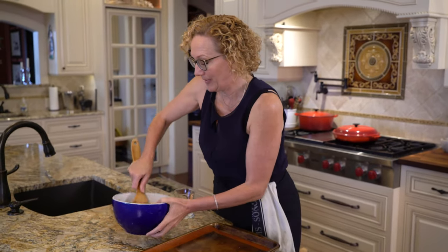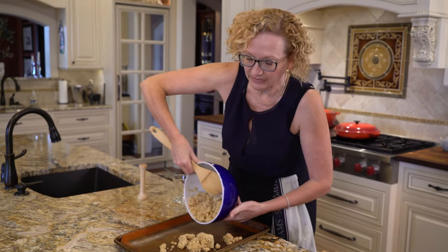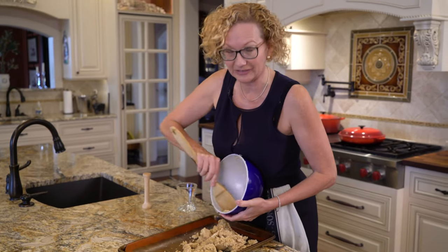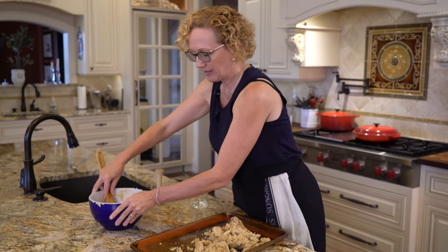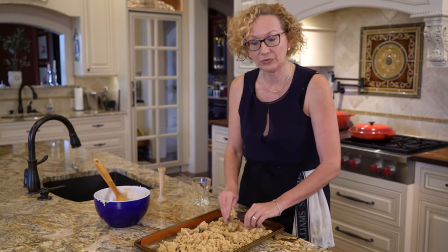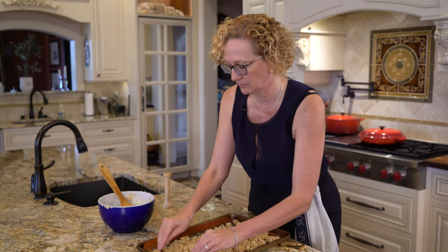This looks about ready. Go ahead and spread this out onto a baking sheet. It'll be a little crumbly — that's okay, it'll all come together once you start pressing it down with your hands. Just spread it out into an even, level layer first, and that'll help you press it out evenly.